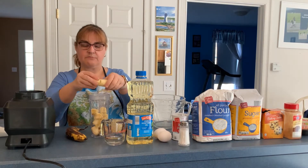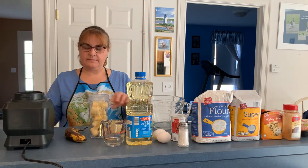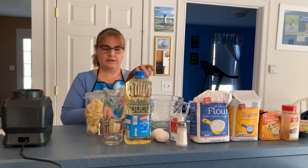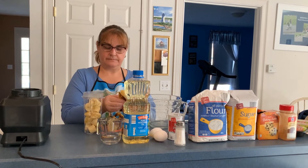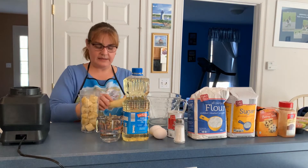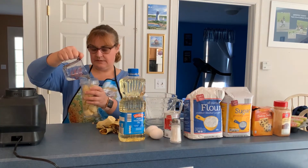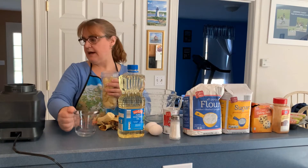If you can find really large bananas, you only need two of them. If you have smaller bananas, use three. I think we can fit a third one in here — let's try it. That one's going to have to get blended after. It says to add a quarter cup of water; let's save a little bit for when we blend the other half of that banana.